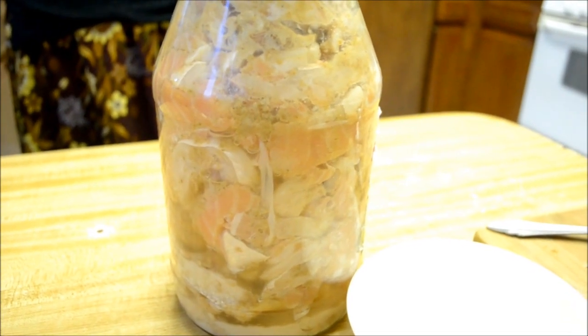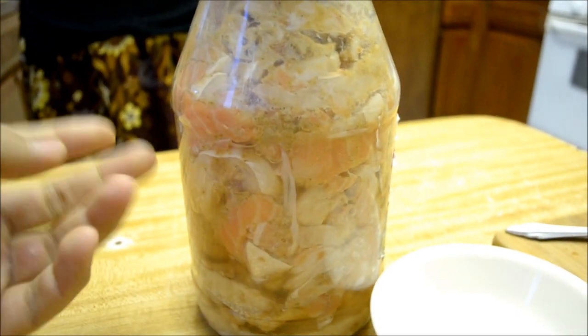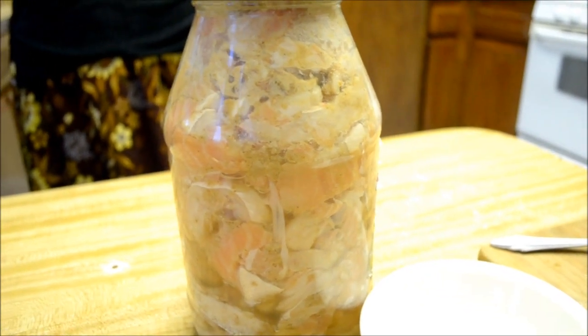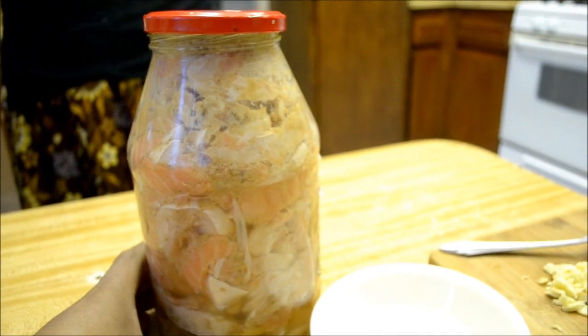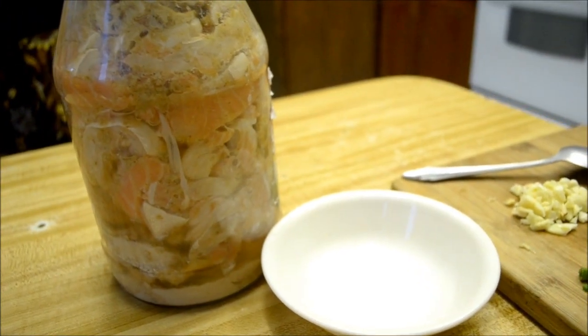It's been over a month now. Depending on the weather conditions where you live — whether it's hot or cold — it will affect how long this actually takes. This took us about 25 days, and it's pretty cold here. So we're going to go ahead and serve it up.